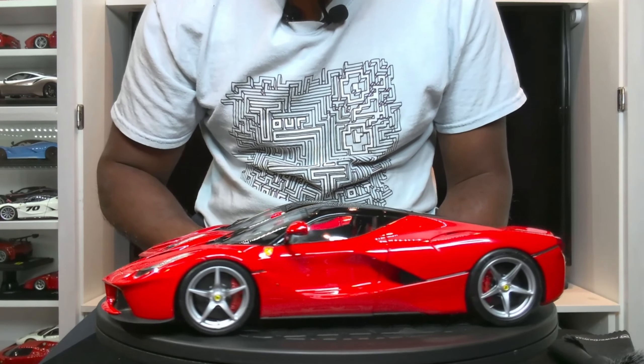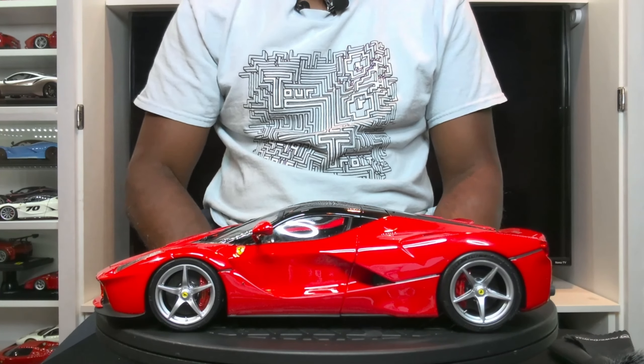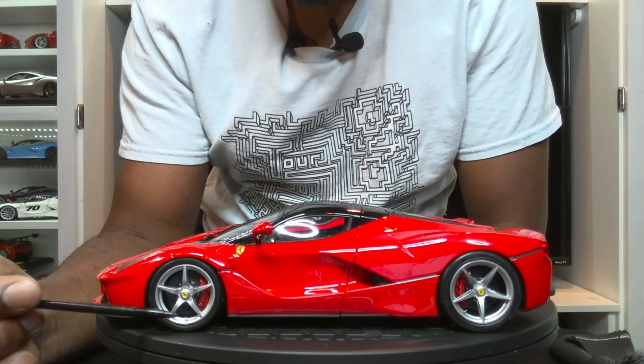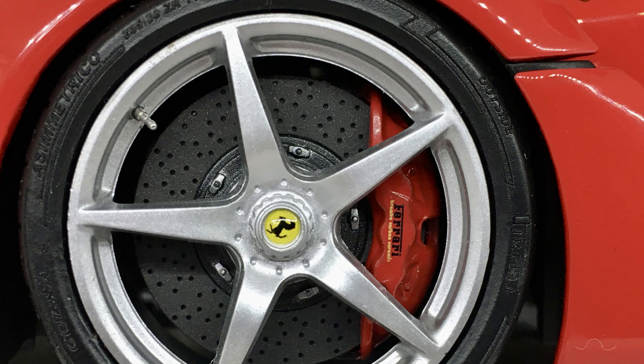The BBR version definitely has a better looking, more realistic headlight detail, including that housing. It has a nice little chrome housing around the actual light bulbs, which looks very, very nice. If you take a look at the Ferrari emblems, the BBR looks like it's pushed into the body of the car and it does have a texture to it, so it looks a lot more like the real deal. Whereas the Hot Wheels Elite looks more so like a decal.